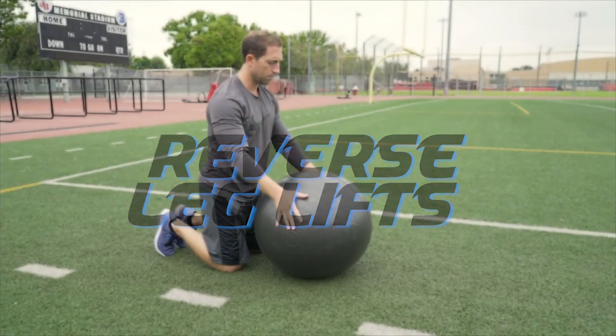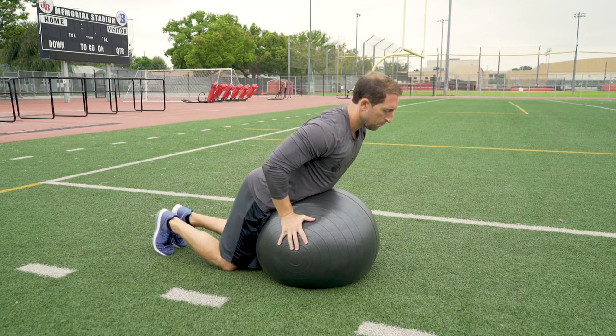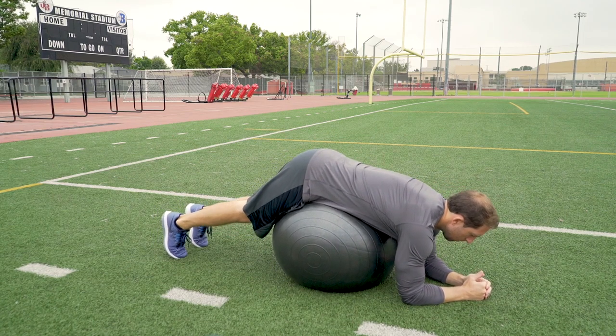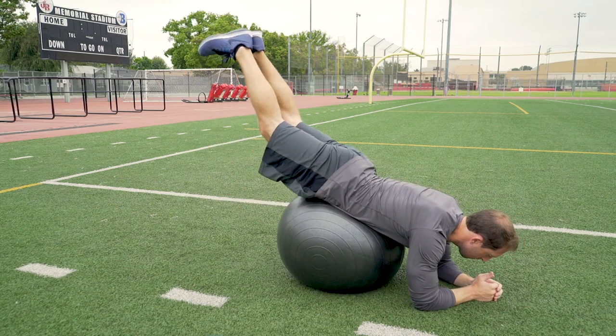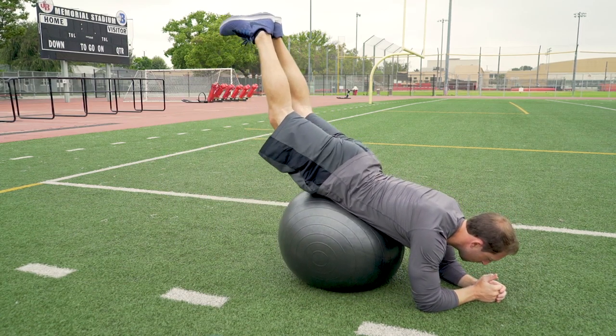Reverse leg lifts. After you finish your hyper extensions, roll over the ball until you can rest your forearms on the ground. Your hips should remain centered on the ball. Keep your legs straight and your feet together and proceed to lift your legs up and down.